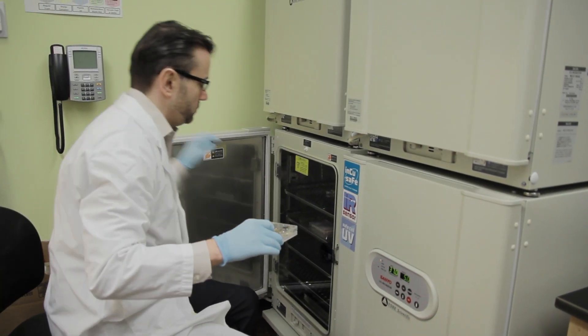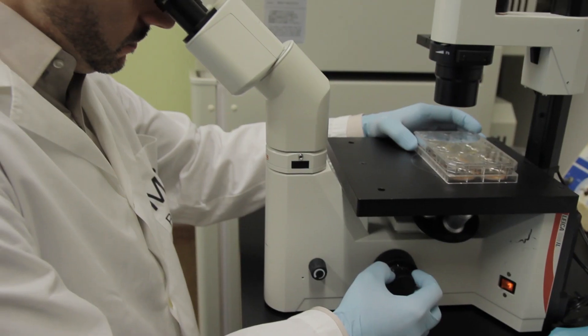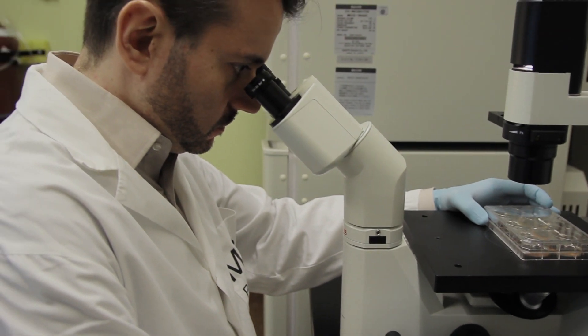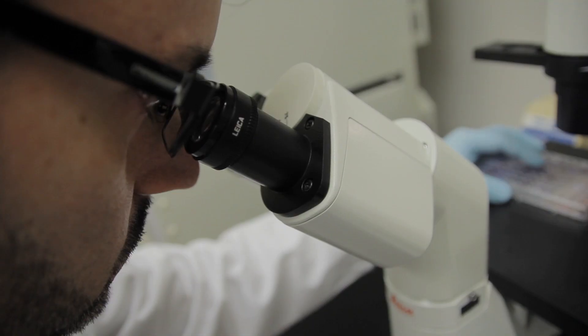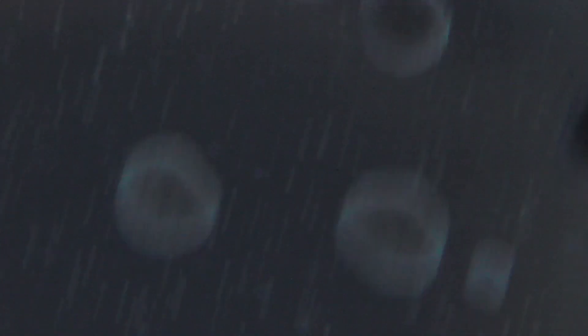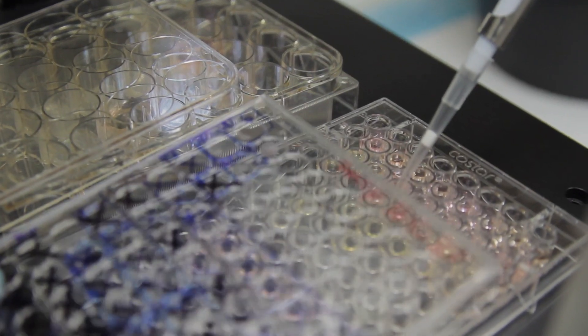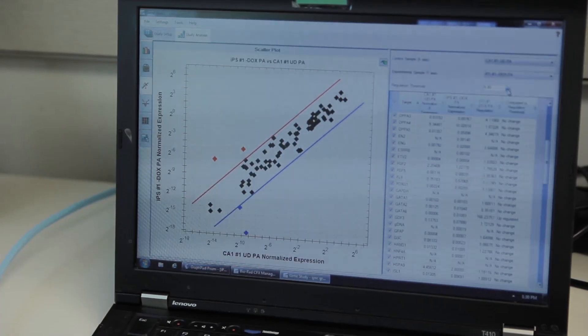Before, we did everything in six-well plates — each treatment was one six-well, 1.5 milliliters. When you culture it over weeks, it adds up to your culture costs. Now we can easily do it in 96-well plates with 100 microliters of media, analyze much more factors, and take samples much more often. It gives you excellent proof that your stem cell lines really have a pluripotent stem cell status.